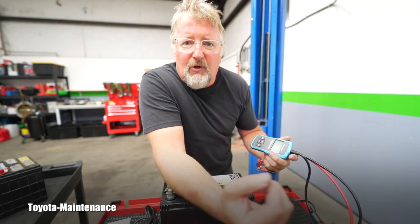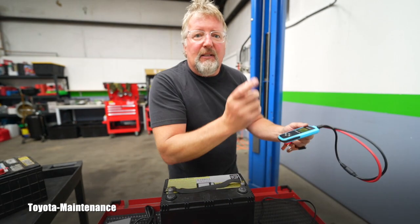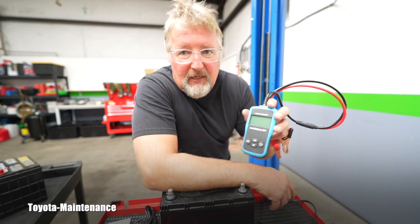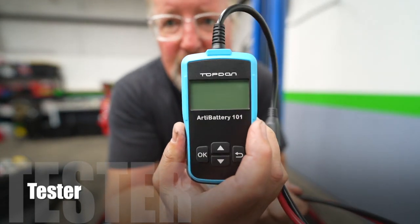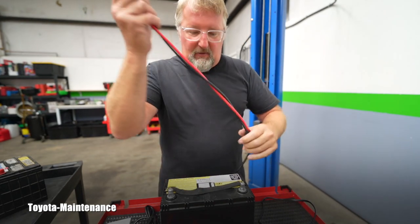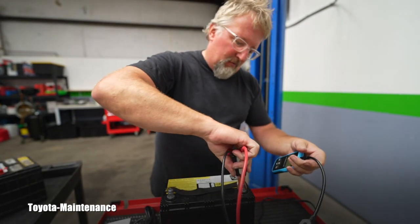That Bluetooth phone stuff is for you young people — it's not for me. I'm not interested in USB Bluetooth readers on my phone either. My phone is for calls and taking pictures, that's all. But I can tell you: if you want a great battery charger, go to the same company — Top Don. This one I keep using all the time — it's absolutely incredible and fast. Let me show you how quickly I can test a battery with another Top Don product: the RT Battery 101.